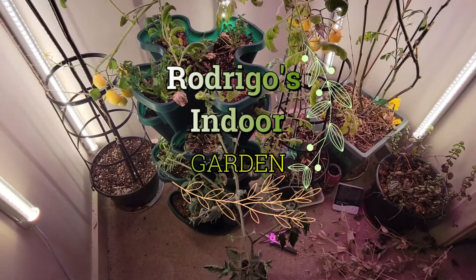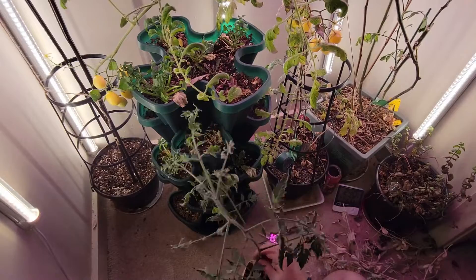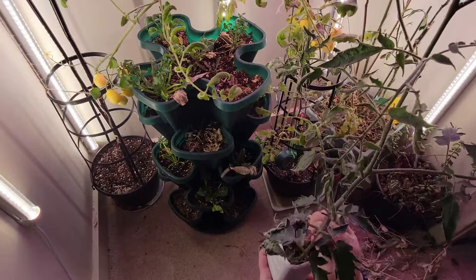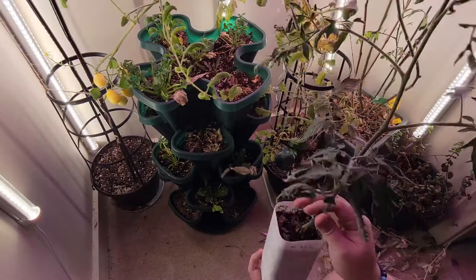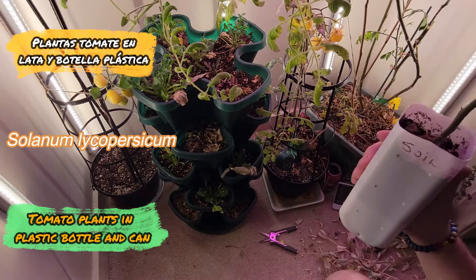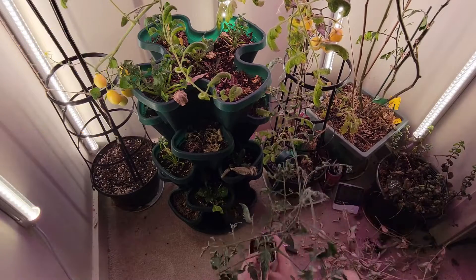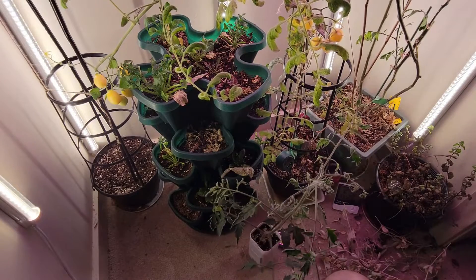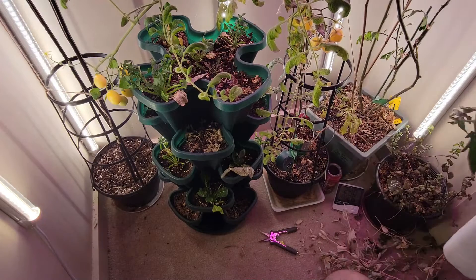Something I wanted to do with this plant — because this plant is in this masetero, it's a very small pot, but it's an experiment. I put it in this small container because I wanted to see if the plant could grow and produce fruit.